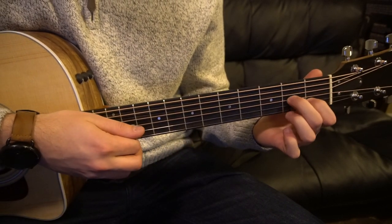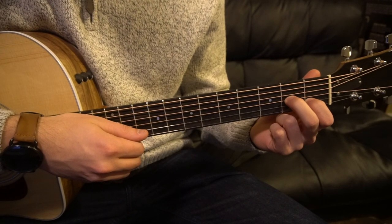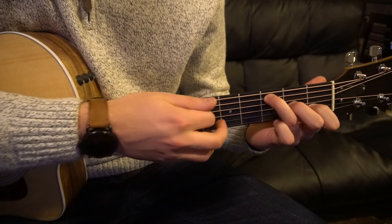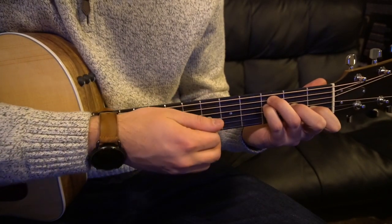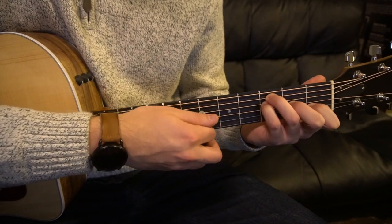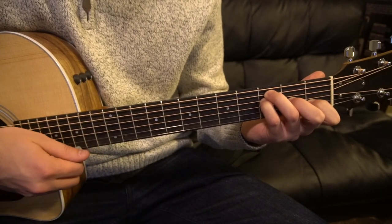To get to your F open chord, you can keep your index finger on the first fret of the B. Your middle finger goes to the second fret of your G string — that's your third string up, right above the index finger. Your ring finger goes on the third fret of the A string — your second string down, just like your C chord. And your pinky goes on the third fret of the D string. On this chord, you want to be careful not to play the high E — just play the four strings in the middle. There's your F chord.